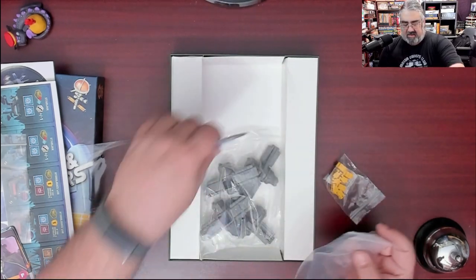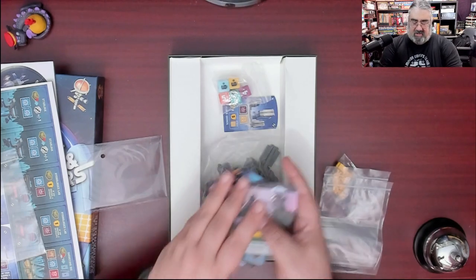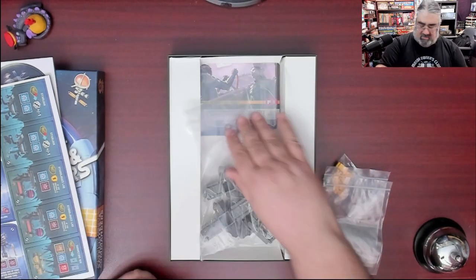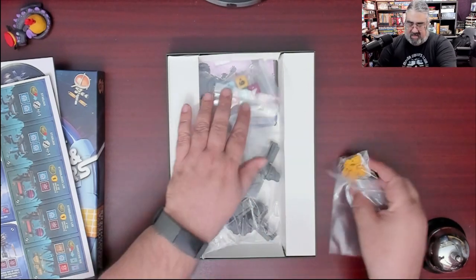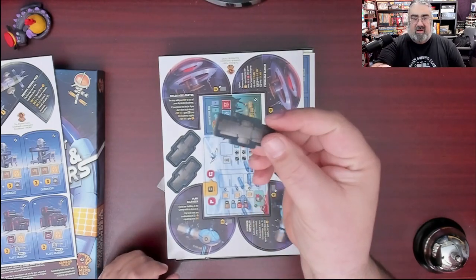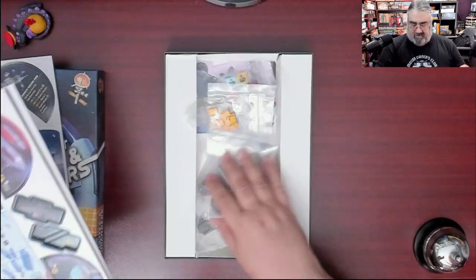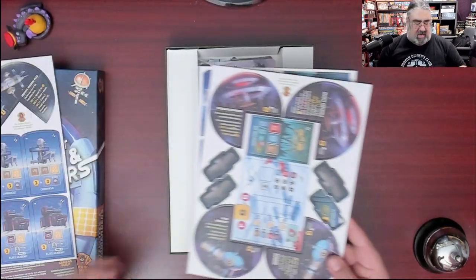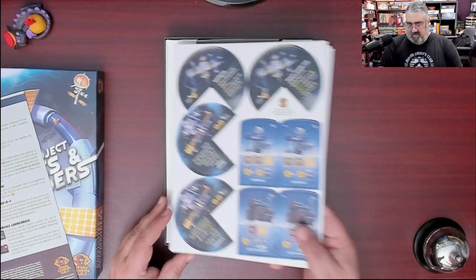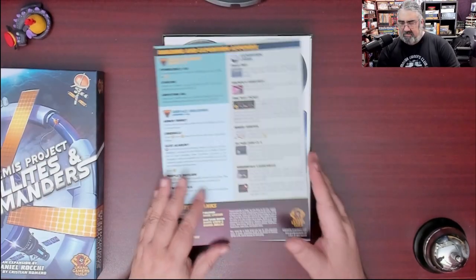I'm going to put the cards loose in the box because there aren't many of them. Somewhere in here should be the actual satellites — the cardboard version, which is what the retail version comes with. You'll note the square is where the die would sit on top. The box size is clearly just to get the contents to you undamaged.